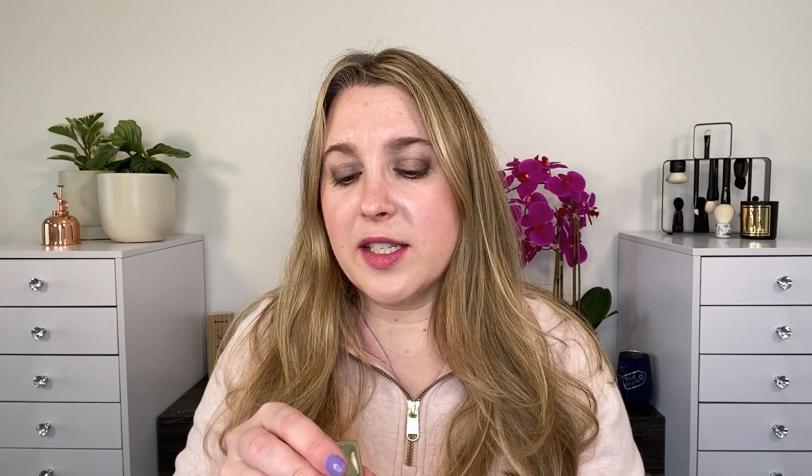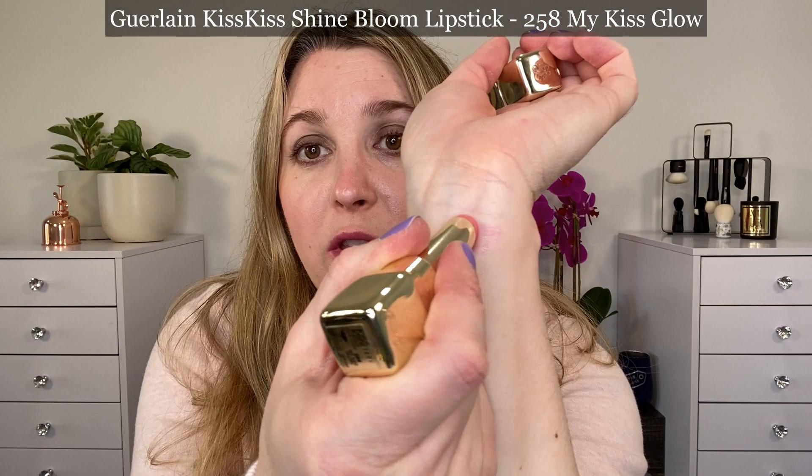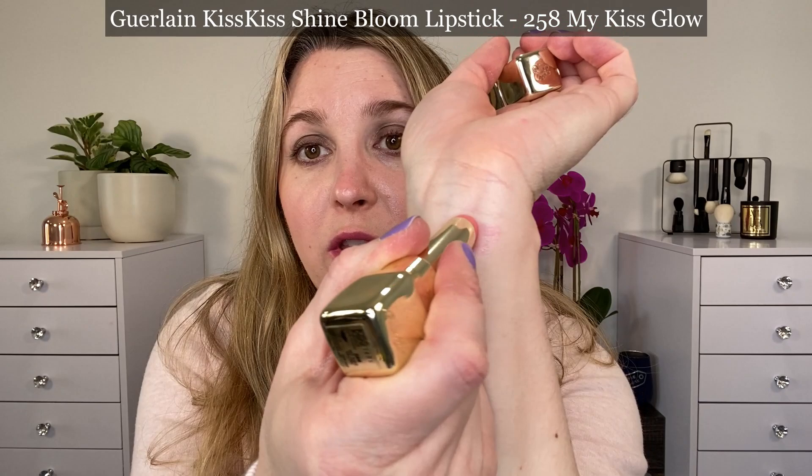Let's go ahead and take a look at some swatches. We're actually going to start with the Kiss Kiss Shine Bloom lipstick in 258 My Kiss Glow. In the lipstick line, they had one shade that is meant to be used as a primer if you'd like, or you can wear it on its own, but it's not as pigmented as the other lipsticks, and it's actually a pH-activated shade.